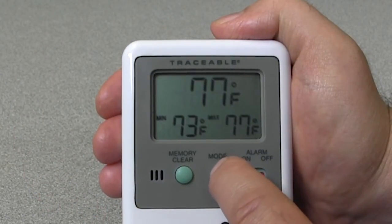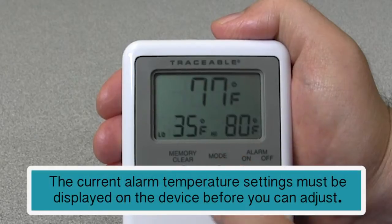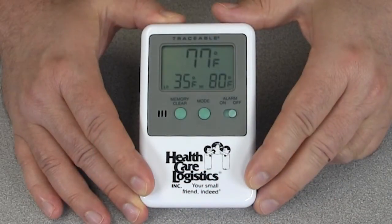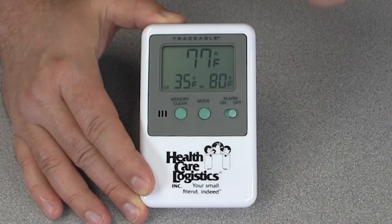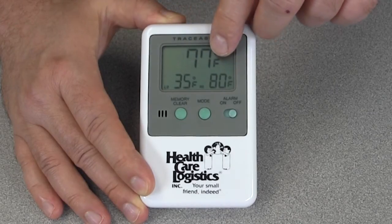When you press the mode button you can alternate between the high-low temperature marks and the alarm settings. Before we can adjust the alarm, the settings must be on the display. Now we can see that the existing alarm settings are set for 35 degrees Fahrenheit for a low and 80 degrees Fahrenheit for the high.